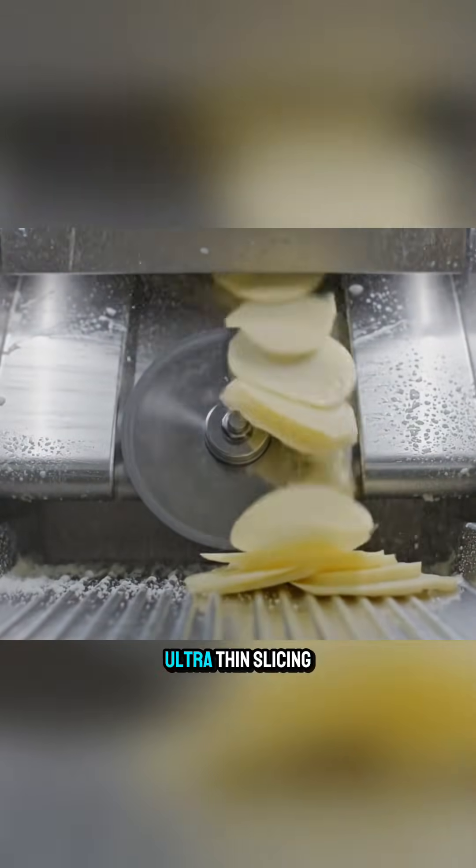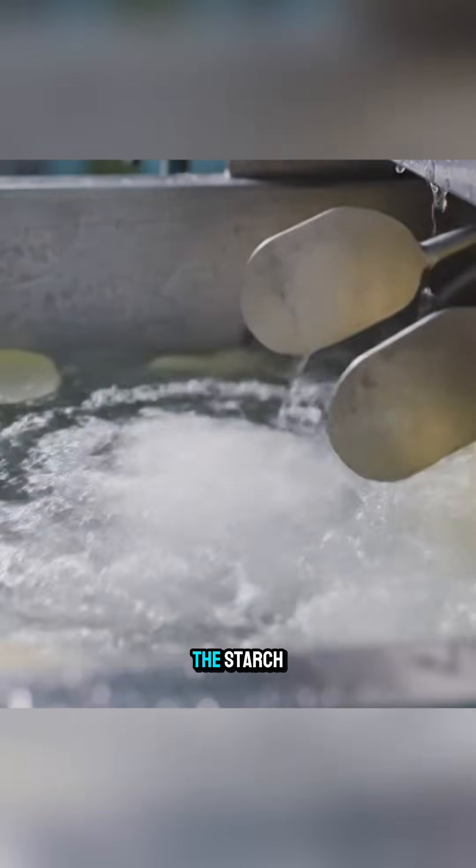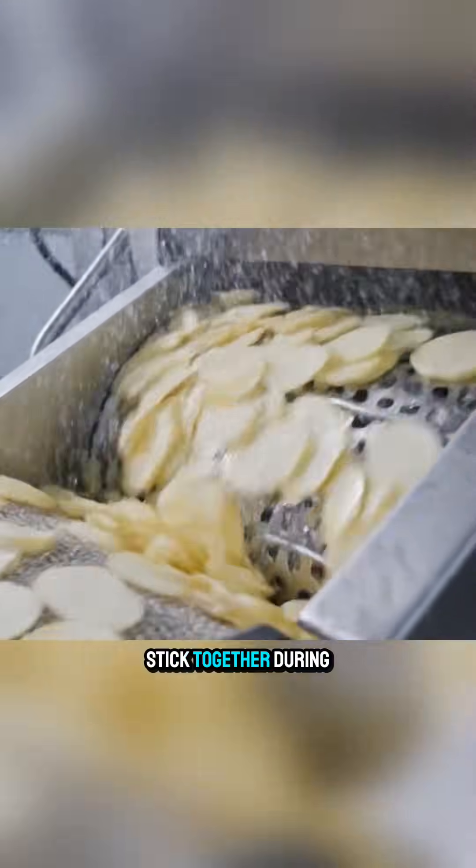Next, the potatoes are sent to an ultra-thin slicing machine. The slices fall directly into a water tank to wash off the starch so they won't stick together during frying.